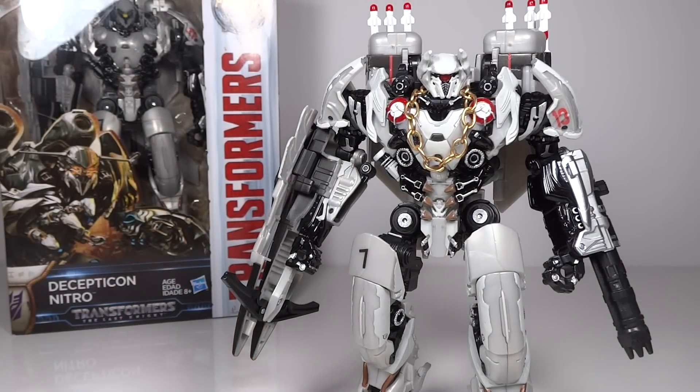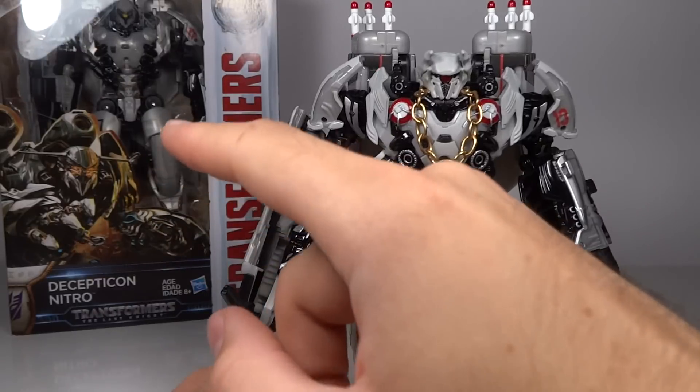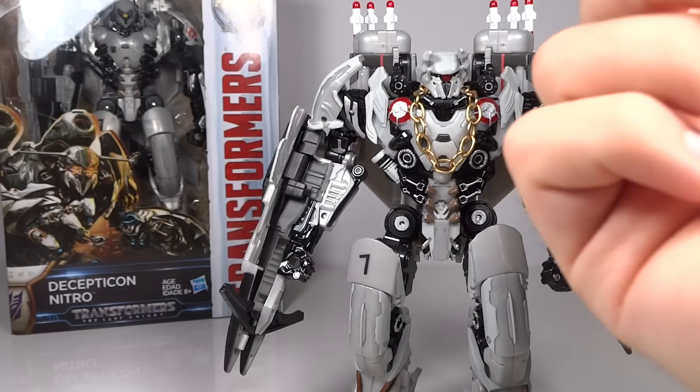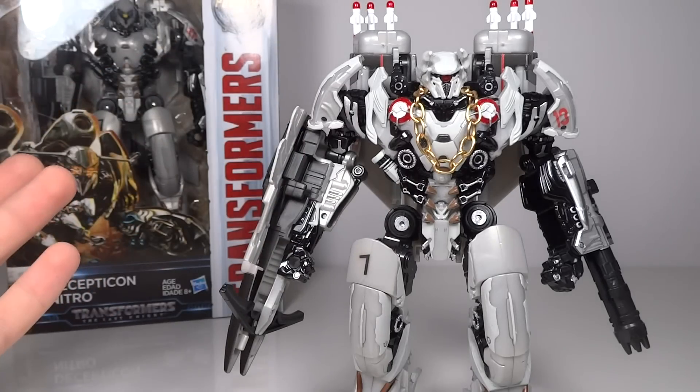I might not be done with this figure, but for now I am. As for how I connected the head — if you have the Shockwave or Nitro figure, you'll know this: the head is able to be removed from the body, it's actually meant to be removed. There's a little square section that goes into the body and a ball joint that goes into the head. You just unscrew the head, it splits in two, and the ball joint comes out. Same thing with Shockwave. I just put the Nitro ball joint inside the Shockwave head, screwed it back together, and plugged it right back in.